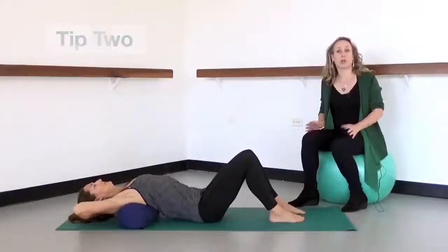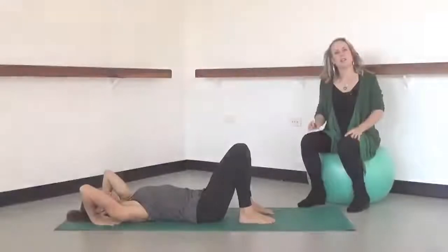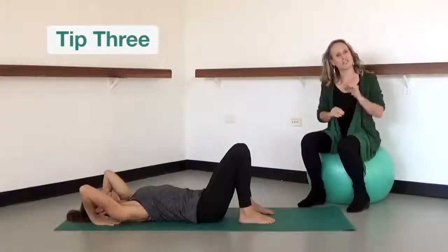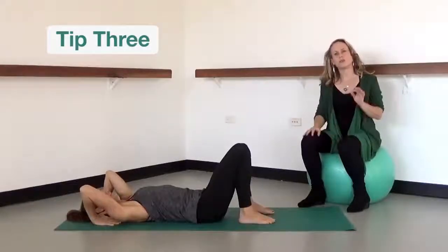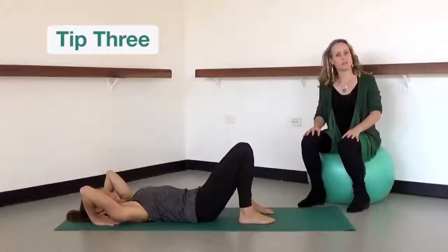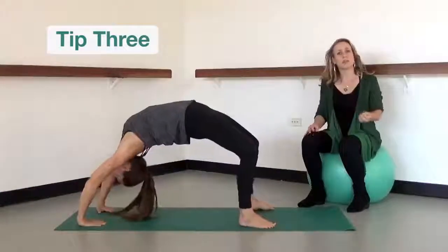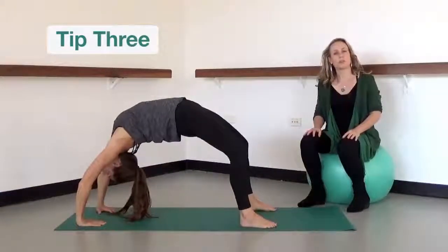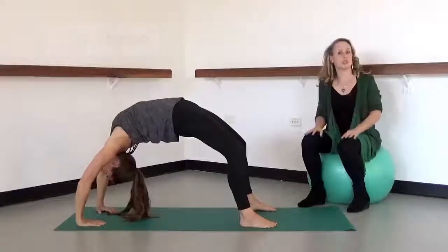Rest there for a few minutes with some nice long slow breaths. The third tip to protect your lower back from excessive compression during back bends is to make sure you engage your core very gently prior to lifting up into a back bend. A very small lift of your bladder muscle, slightly engaging the lower abdominals, will help protect the lower lumbar facet joints from excessive compression during these poses.